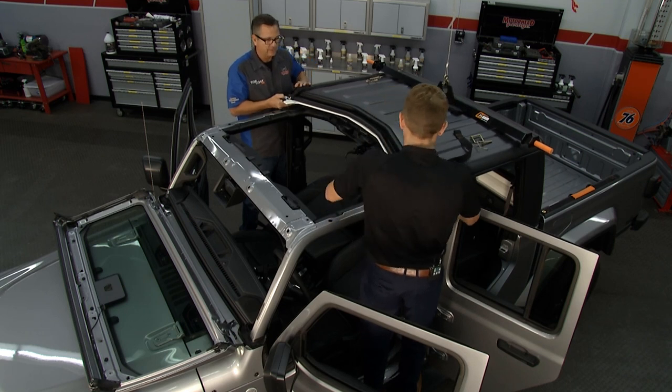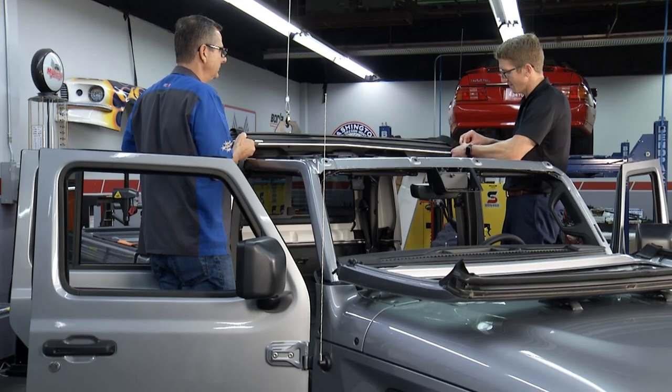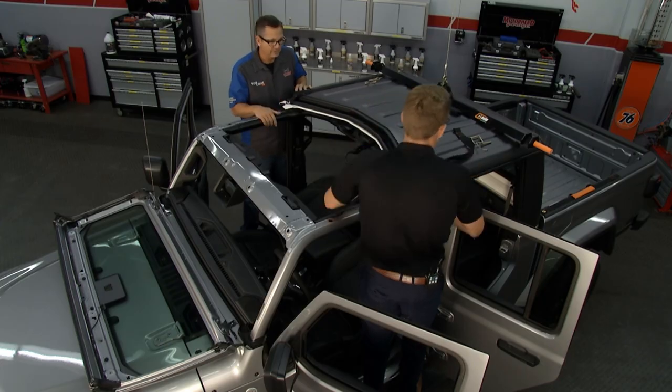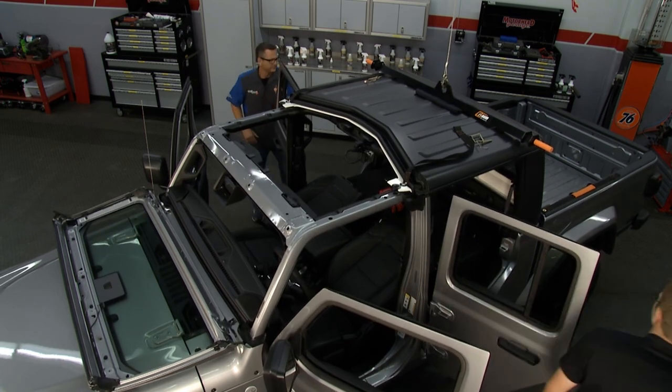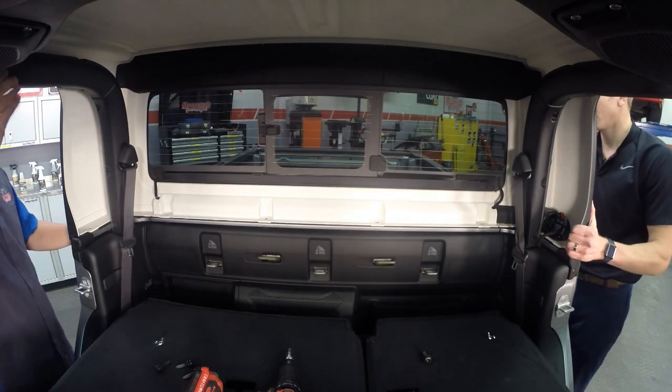We got it secured. It's relatively light — not bad at all. This one's actually quite a bit lighter than the Wrangler hardtops. Yeah, not near as heavy. I imagine these things work great for the Wrangler — that's a lot heavier. They're working good for this so far. So easy. Now we go down and hit the bottom ones. I took those bolts out — now we're just going to lift up on this one side at a time.